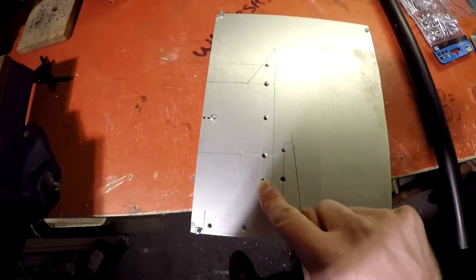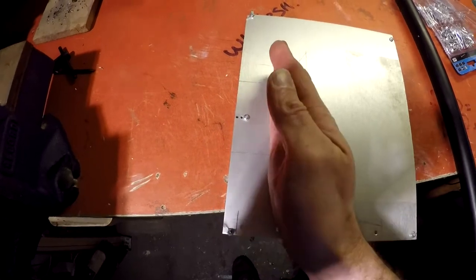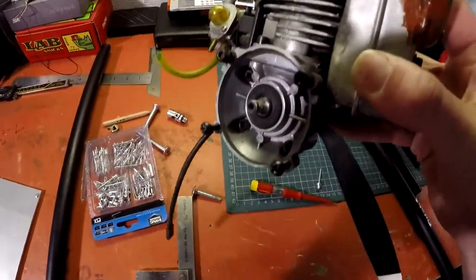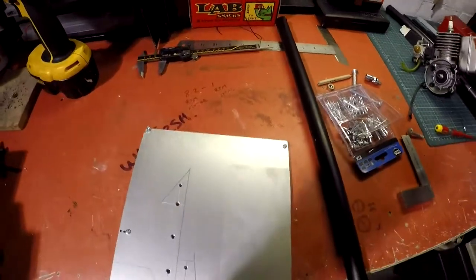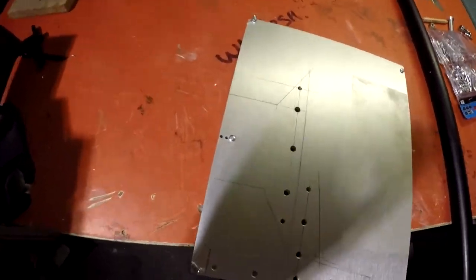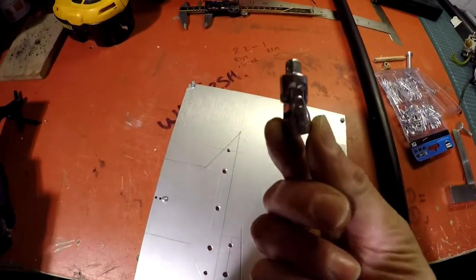They're going to be bolted to the upright and then this piece is going to get folded over. I'm going to bolt those four bolts there. I think there's got to be a bit of down thrust and a bit of head angle — bits and bobs.